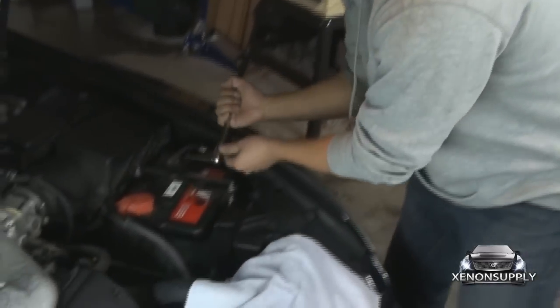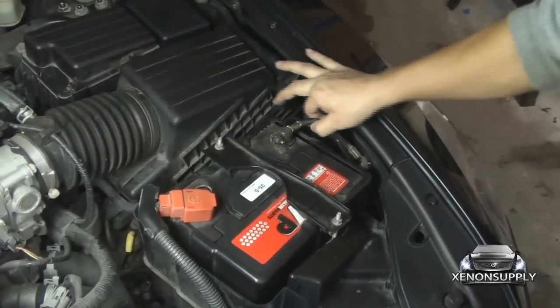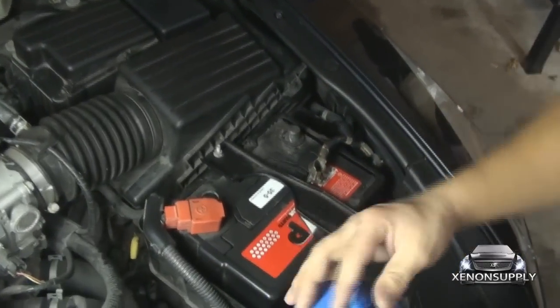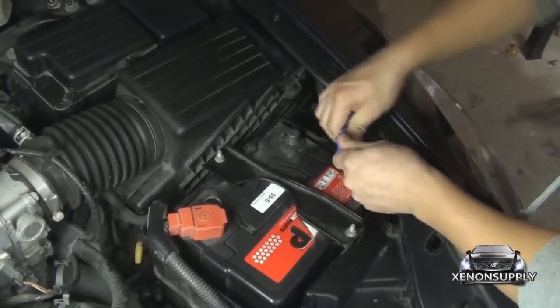With any car installation, you need to remove the negative terminal on the battery before starting work. Use your 10mm socket on the black terminal. What I like to do is take some painter's tape and cover it so it doesn't connect while you're working on the vehicle.